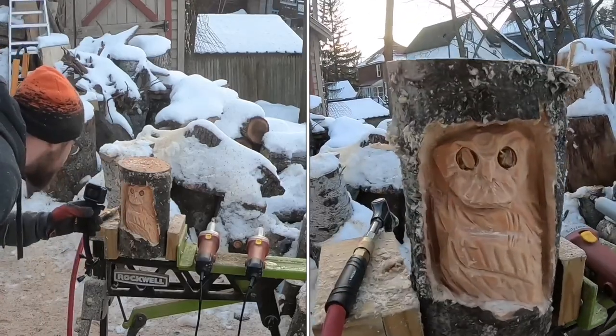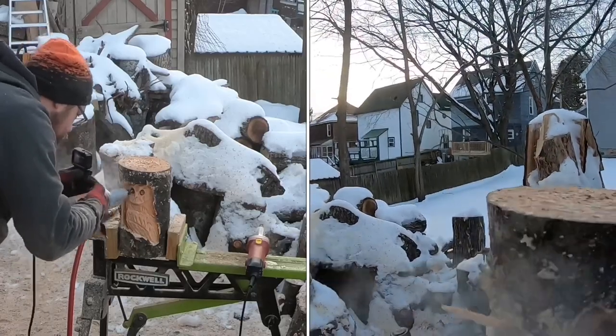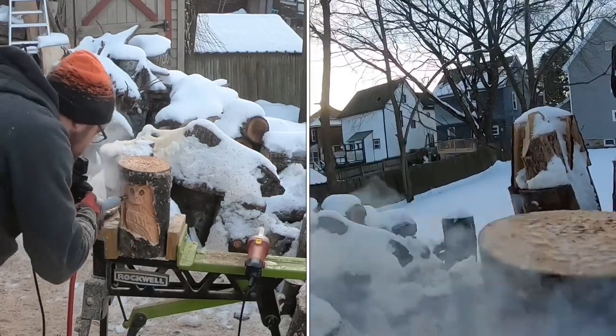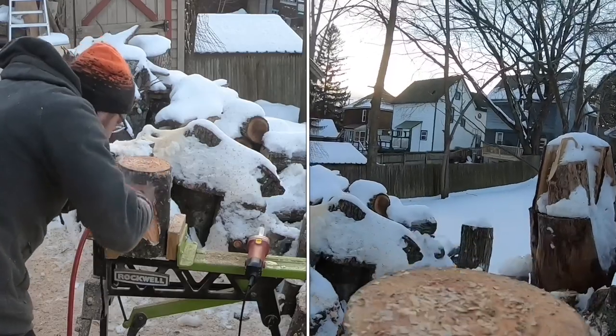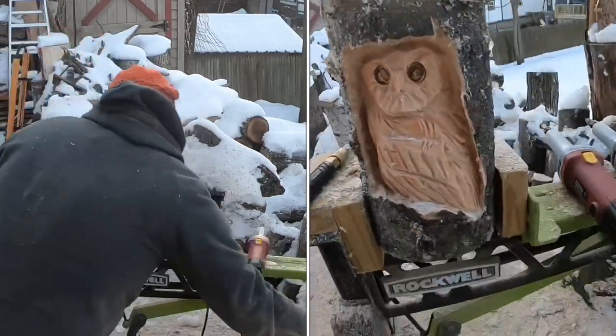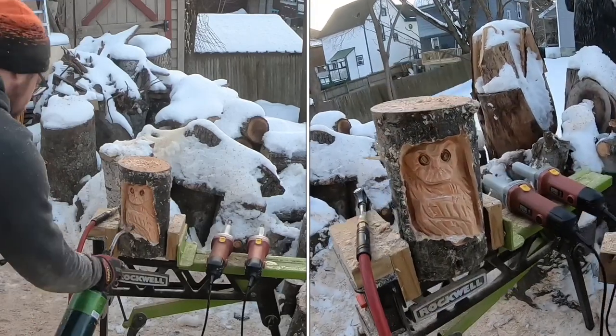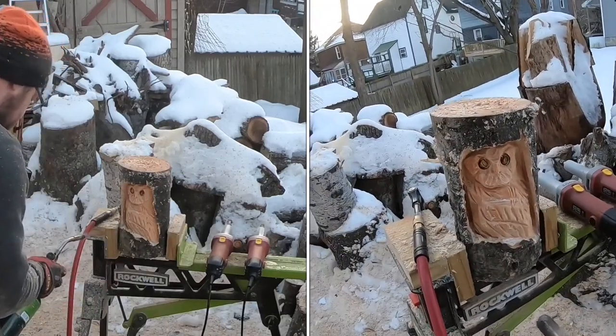That's a quick owl — one eye is a little goofy. After a couple of touch-ups, our owl is pretty much done. You can just hit it with the torch or some paint, whatever you want to do for coloring.